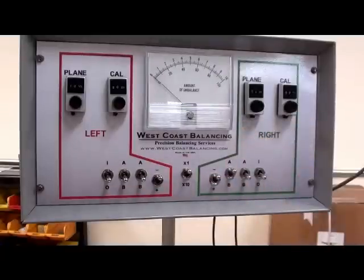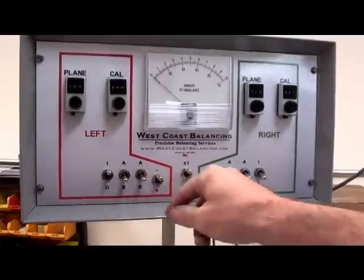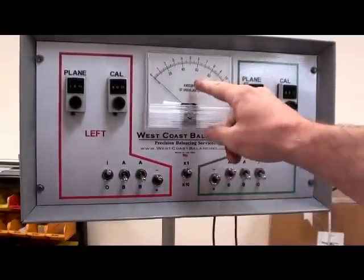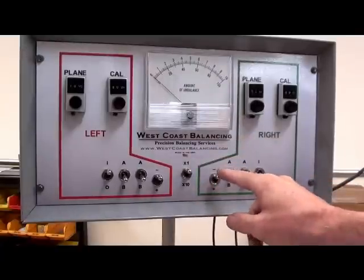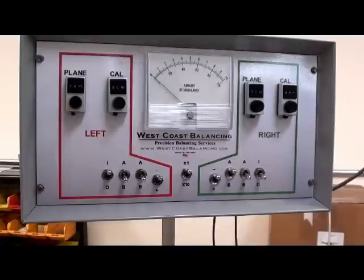Now the switch settings should be set I, B, B. That can stay in minus. X1 is the meter scaling — that can stay in X1, minus. The right side should be A, B, 0.